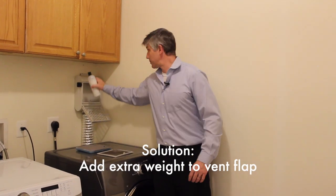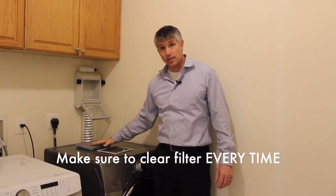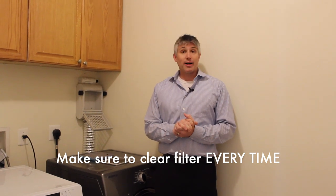So the solution I found is to find something heavy, drop it down, and put it on top. If you're going to do that, just be diligent about checking this on a regular basis. You don't want to impede the airflow — that decreases the efficiency of the machine and it also risks fires.